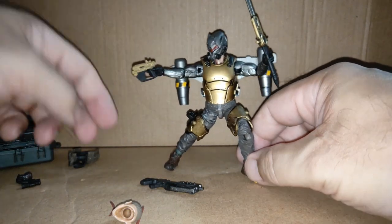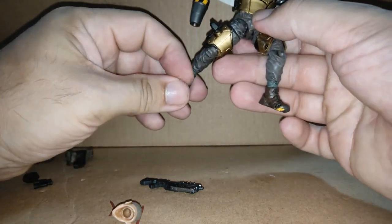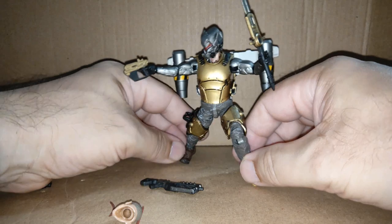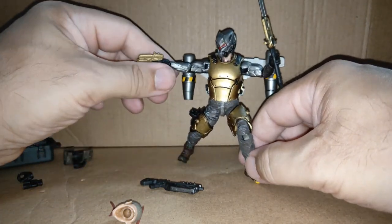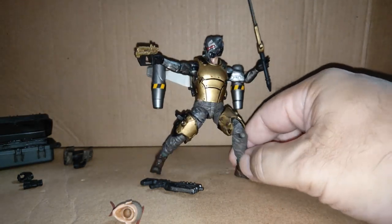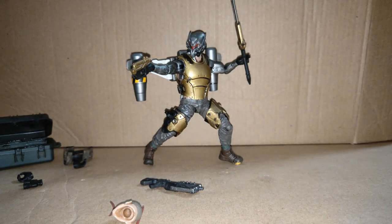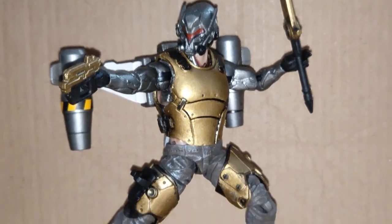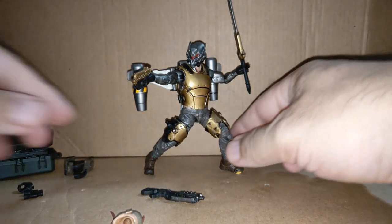Well, you get the idea — I can do it if I take a bit more time and work on that posture. Maybe my pick is he's up on his toes. He would get it. He is a fantastic looking figure, it has to be said — very, very nice, lots of details.